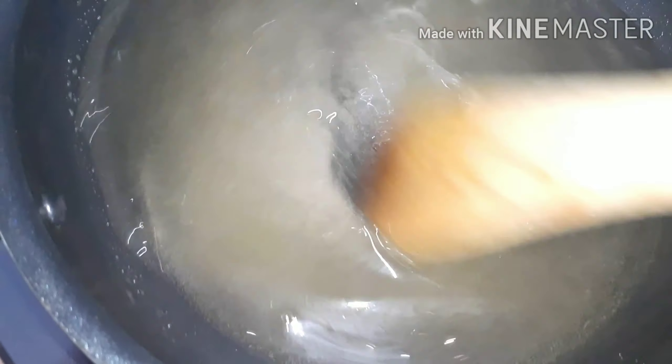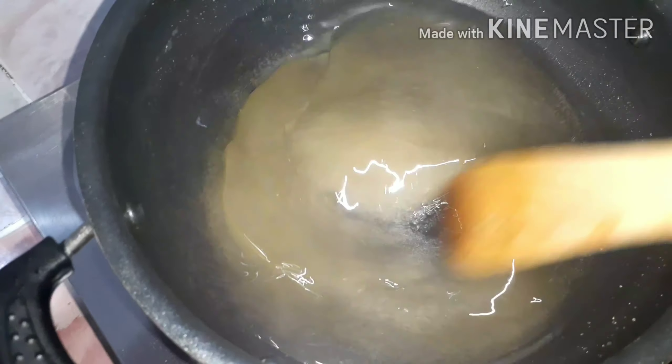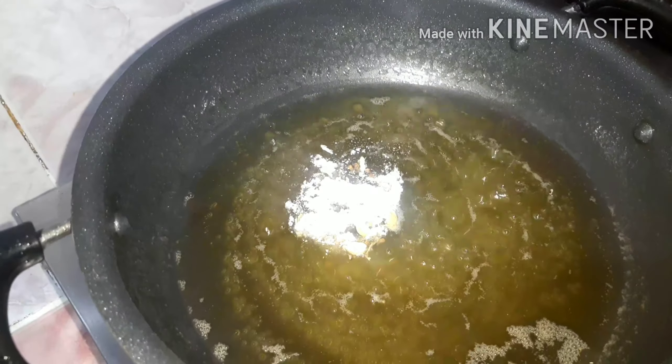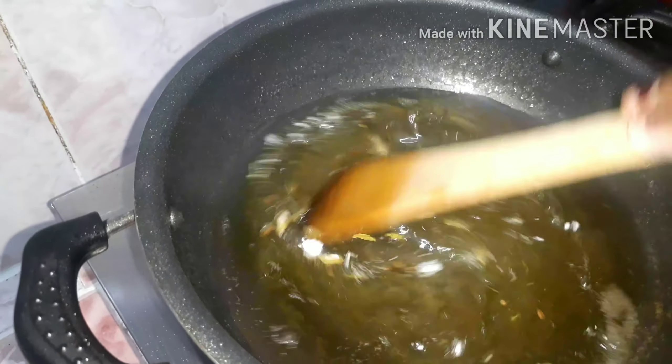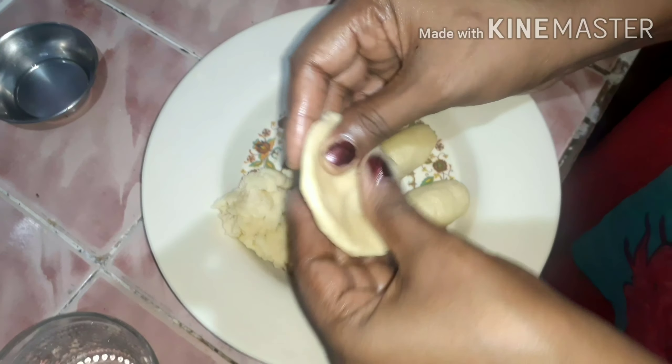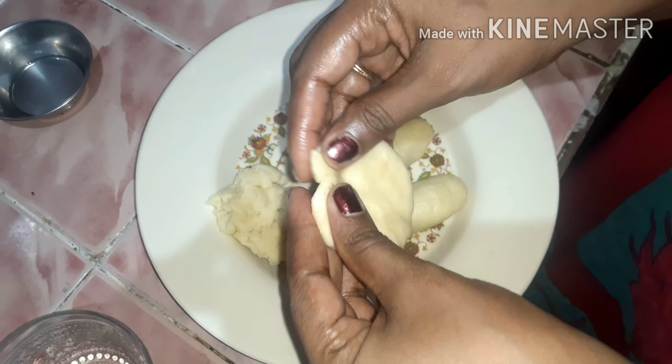If I make a sweet dough, we will add the dough with a lemon. You will add the sweet dough. Now we will add 2 spoons of sugar powder — that's what needs to be done. Now the ball is ready.